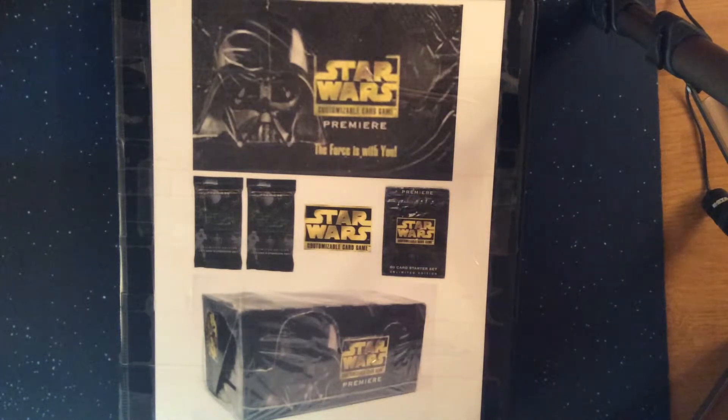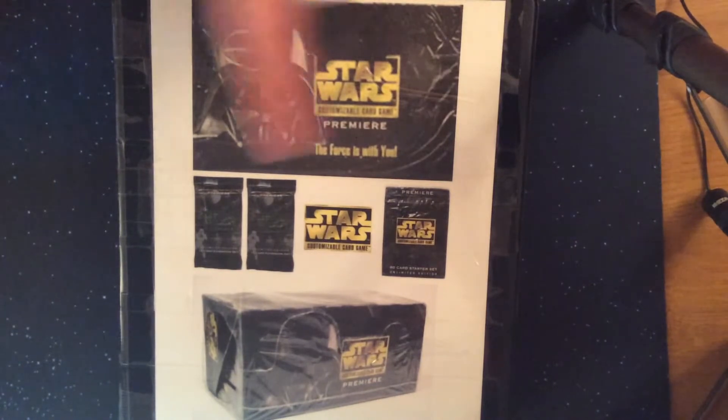The second set release was actually a re-release of the first set, which is an unlimited version of the Premiere set — a 324-card set, just like the original one, half light side, half dark side. Because this was unlimited and white-bordered, I only kept one set of these cards just to have them, and the rest I got rid of over time.